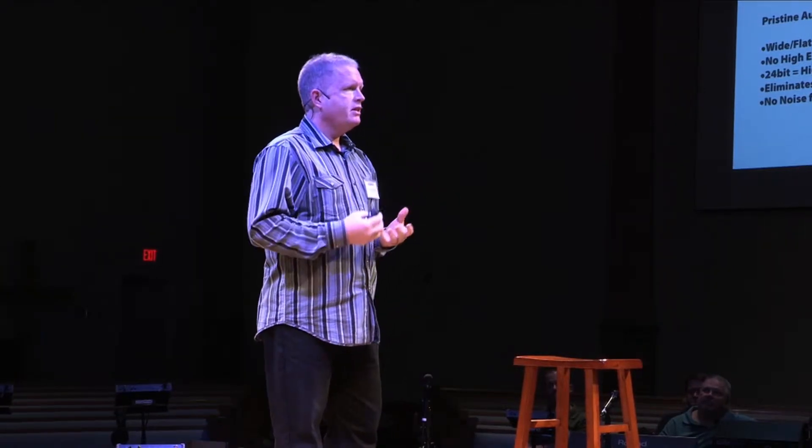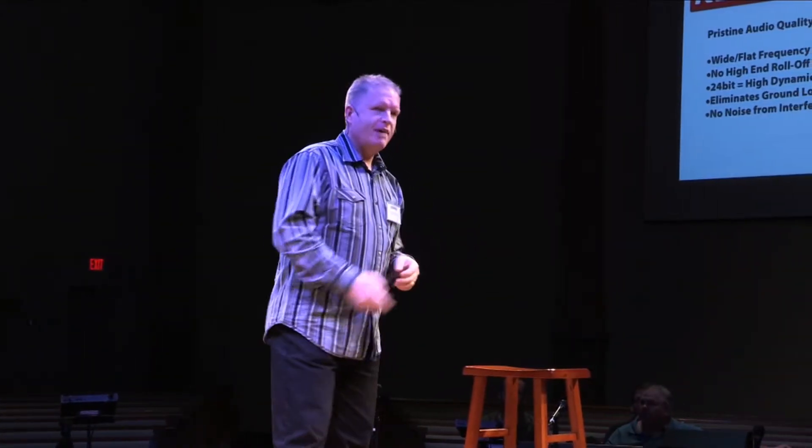Practically speaking, that means the highs in your cymbals aren't as clear, the snap of your snare and some of the breathiness in the voice starts to muddy — and you don't know that until you A-B it. We can arrange to do that in a client's church or school so you can actually hear the difference. The other important benefit of going digital is that it won't be interfered with by any RF or ground loop hums. You can run that CAT5 right beside a lighting rig or dimmer packs and you won't pick up any hum or noise.